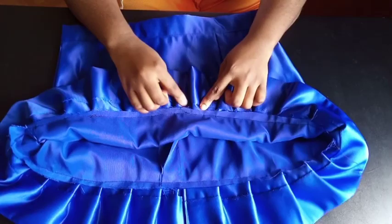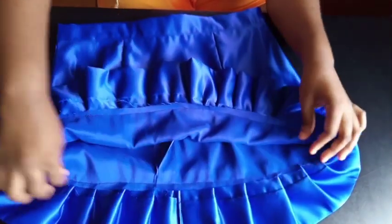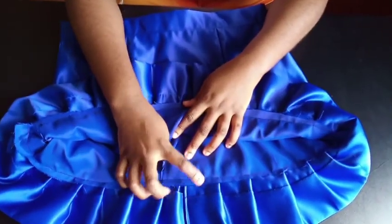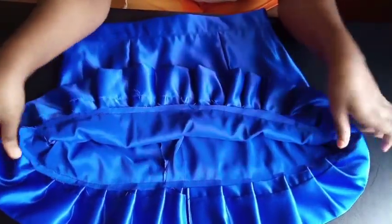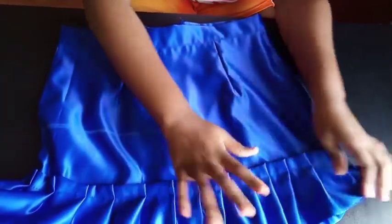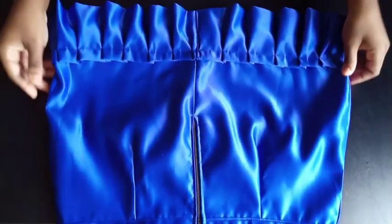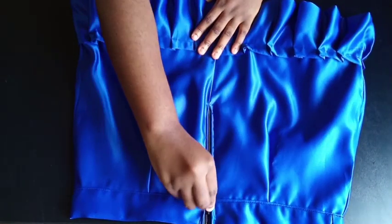Before attaching the ruffle, use your serger or overlocker to finish the raw edge at the bottom of the skirt, since that edge will be left rough inside. Then attach the ruffle on top. This is what the finished mini skirt looks like. Thank you so much for watching — please like, share, and subscribe!